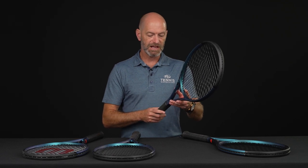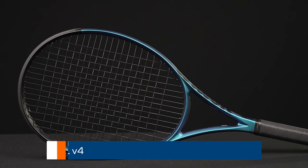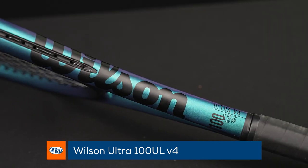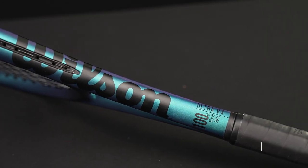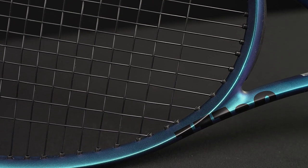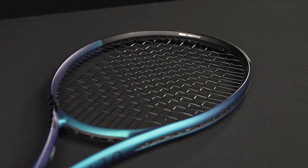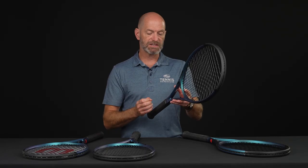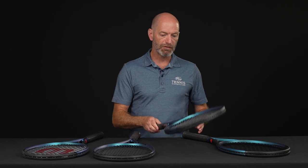Going a step even further in the faster direction is the UL — the ultralight version of the V4 100. This one is down at 9.7 ounces strung. So if you're looking for a super easy racket to get around, this is your one. One point headlight, so the balance is moving closer to even. That's going to help you out with a swing weight of 286 and a 68 RA.